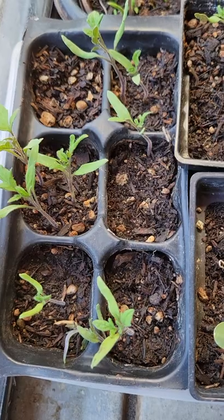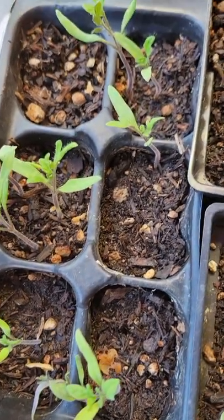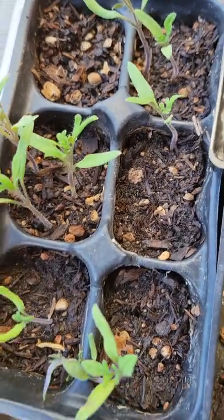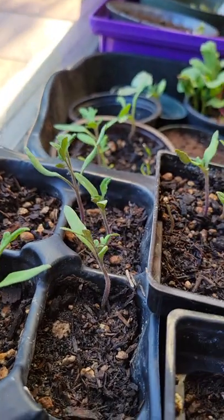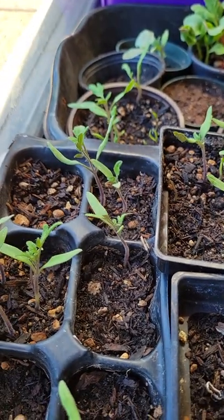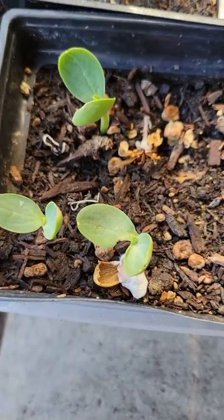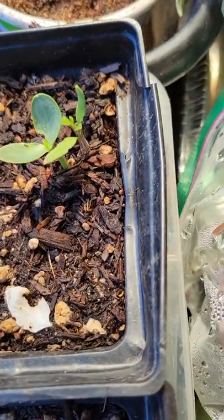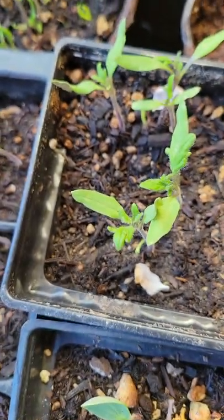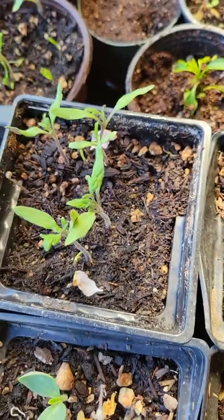Here's an update video on all the seedlings I have growing in this six-pack. I planted Early Girl tomatoes, two in each square, and I've got ten tomatoes there. Then these are the Sugar Baby watermelons — I got three in this one, two in that one, and one there. It looks like a Cherokee Black Creme tomato got in there too, so I think these are all Cherokee Black tomatoes — one, two, three, four, five, six.